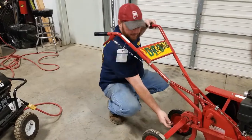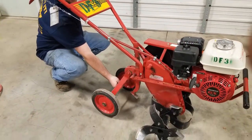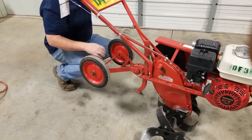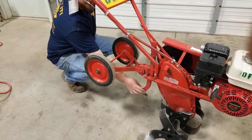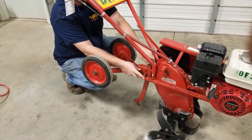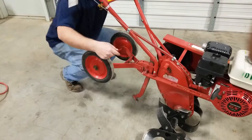You can also pull the pin out from the bottom here and flip your wheels up out of your way. You also have a drag bar right here — press this pin in and let the drag bar slide down in order to keep the tiller from running away with you.